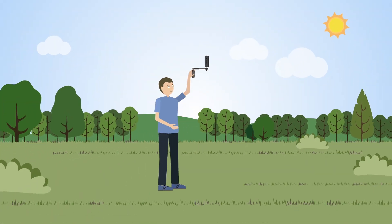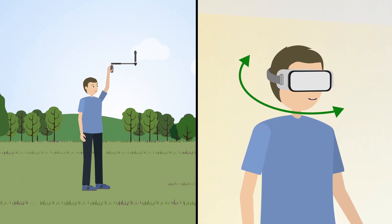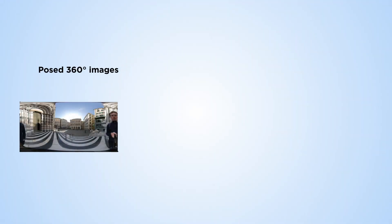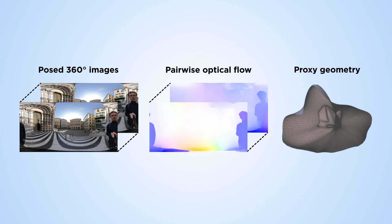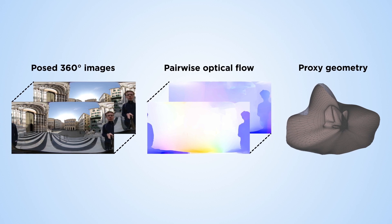Omniphotos can be captured quickly and easily using a consumer 360-degree video camera on a rotating selfie stick. Using a 360-degree camera also unlocks a significantly larger range of head motions. Omniphotos are built on an image-based representation with optical flow and scene-adaptive geometry reconstruction, which is tailored for real-time 360-degree VR rendering.